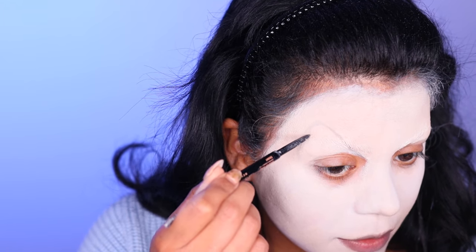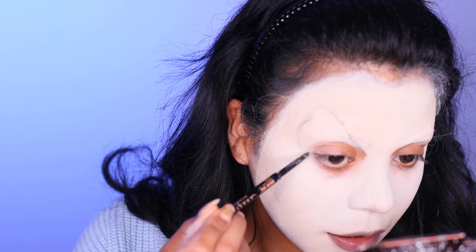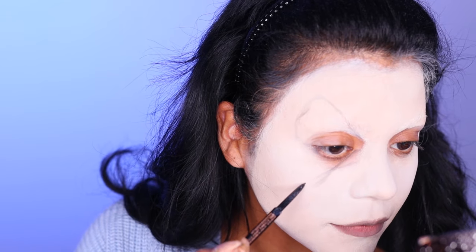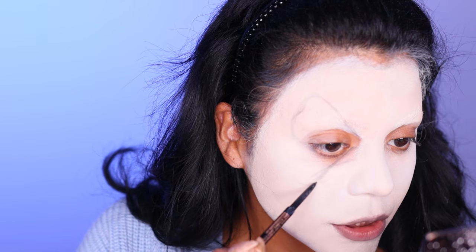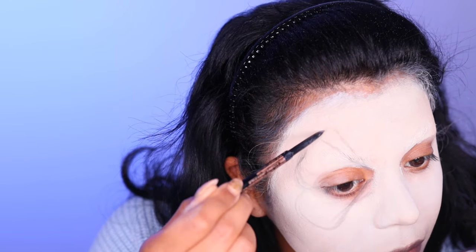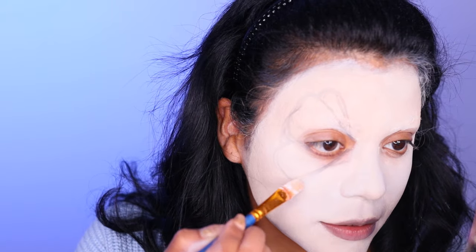I'm going in with light strokes for the upper wing, and the split of the wing will go through my lower lash line. The end of the socket will taper into the inner corner. I'm mapping it out like I would sketch a picture. I think we're going to do the classic monarch shape. I'm not going to do all the fine detail veining — just the general shape.